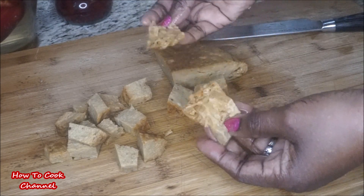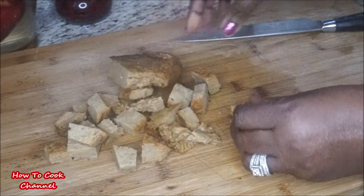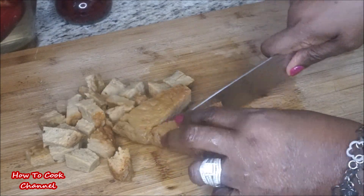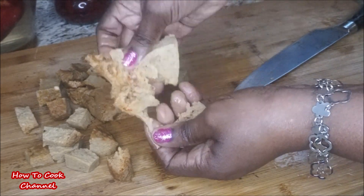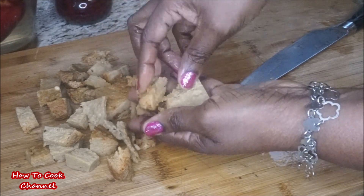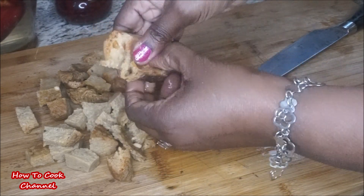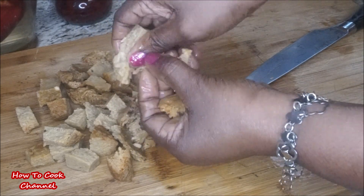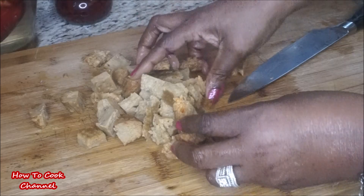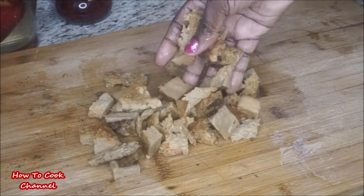Always give vegan food extra added flavor — that's why a lot of people don't like vegan food, because it has no flavor. Don't be afraid to play around with spices and herbs so your vegan recipes taste like regular food. You can cut the meat substitute with a knife or break it up with your fingers — either way it's going to come out the same in taste and flavor.